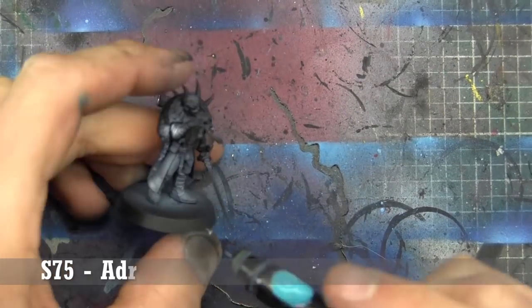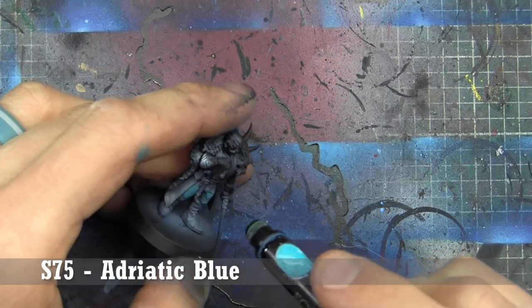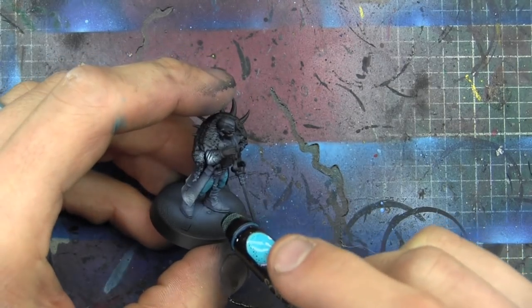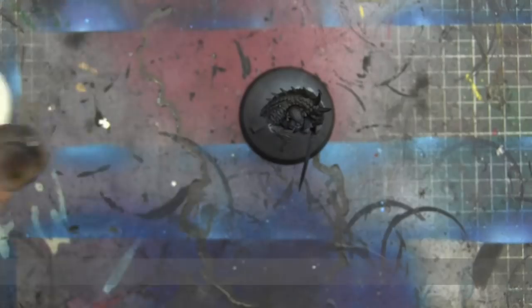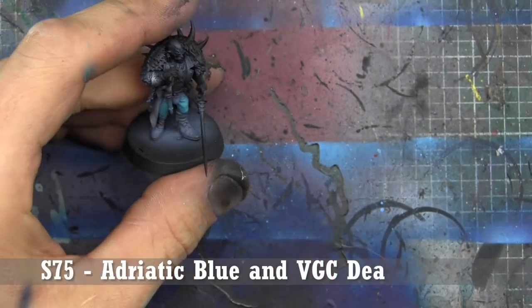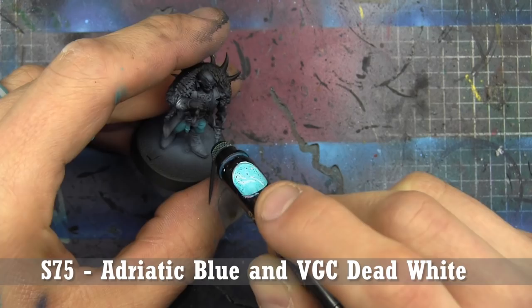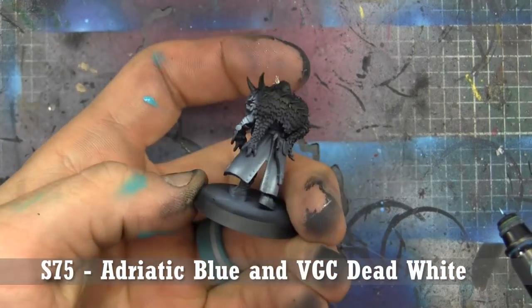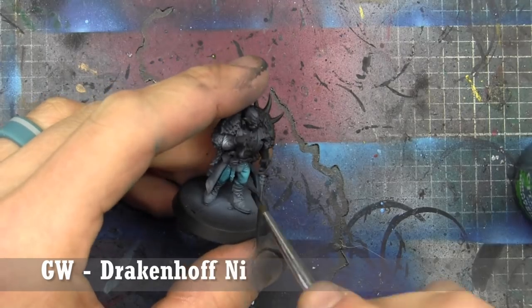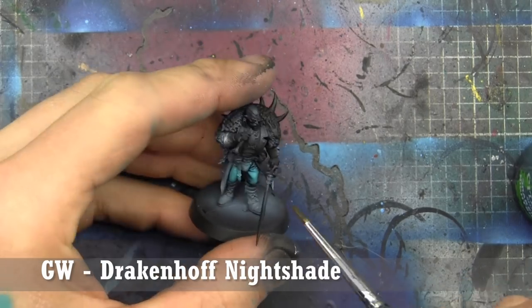The next part we're going to tackle is the pants, and we're going to use Adriatic Blue for this. We're going to highlight the pants using a mix of Adriatic Blue and white, the same way we've used it before. Then we're just going to shade it with Drakkenhof Nightshade by Games Workshop, making sure we clean up any spots on the front of the pants that we don't want it to settle on.